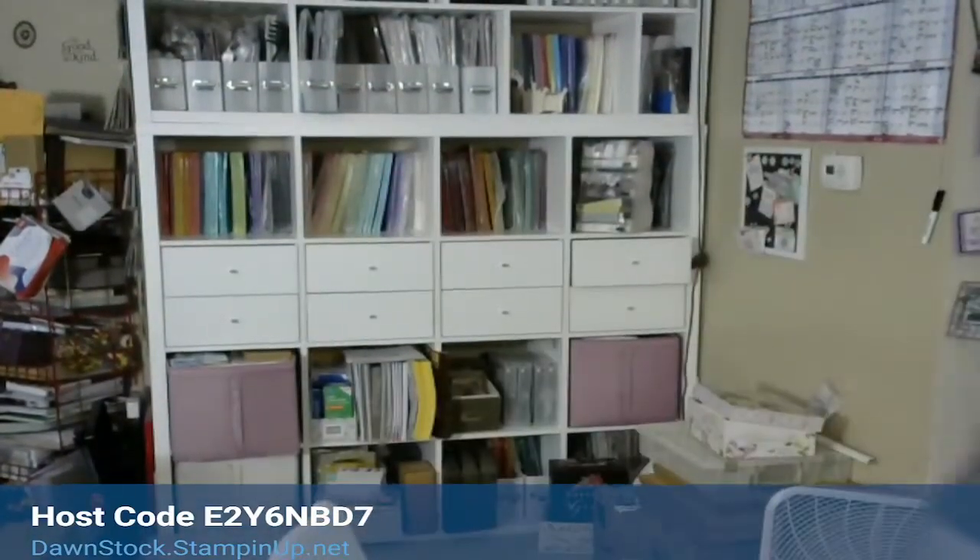Hi crafters, this is Dawn Stock with stampingwithdawn.com. I'm going live and waiting for it to pop up. I need my glasses to see this. I forgot my soda — hold on, talk amongst yourselves. Okay, I've been recording videos like crazy and partway through I have a coughing jag or need something to drink, so I wanted to make sure I had my soda. Give me a thumbs up to let me know you're here.